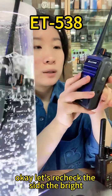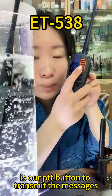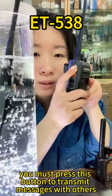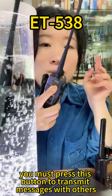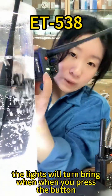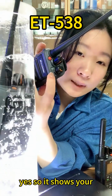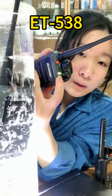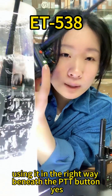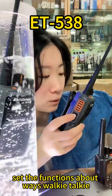Now let's check the right side. The orange button here is the PTT button to transmit messages. You must press this button to transmit messages with others. You can see the light will turn green when you press the button, which shows you are using it correctly.